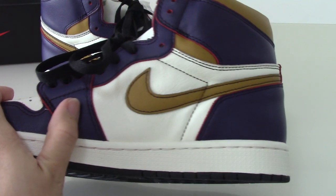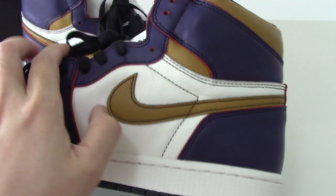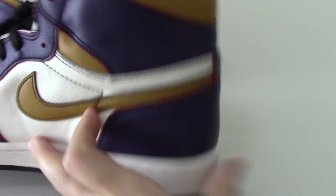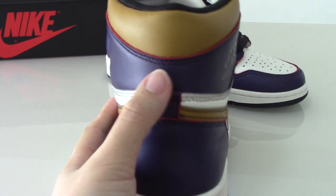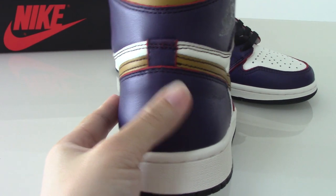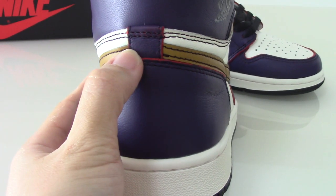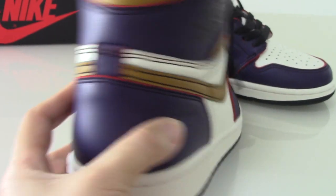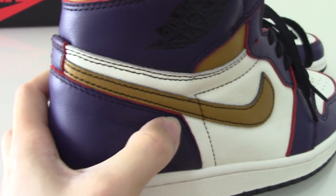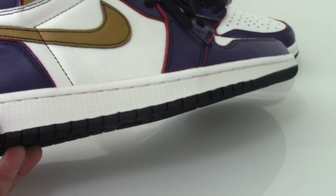On the back side you can see the same mixed colors. Also there is a square part and you can see the red lines. You can check all the details of how the back looks.